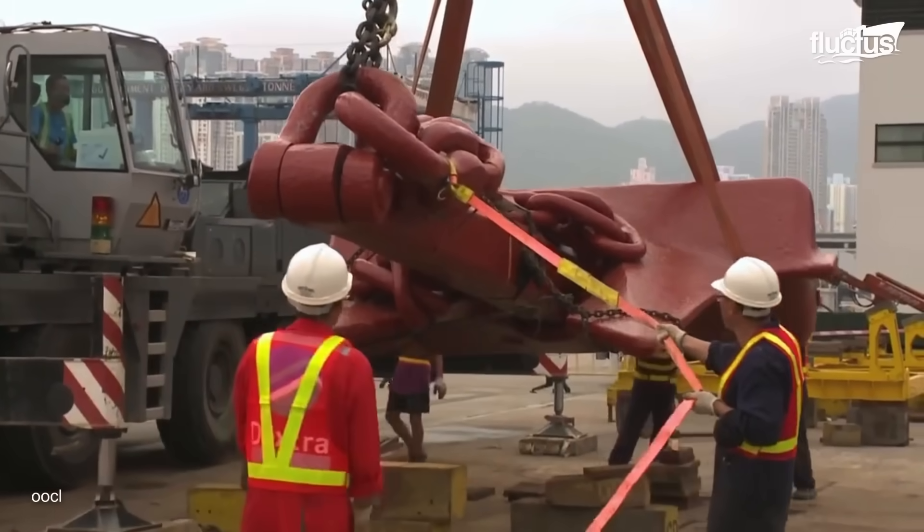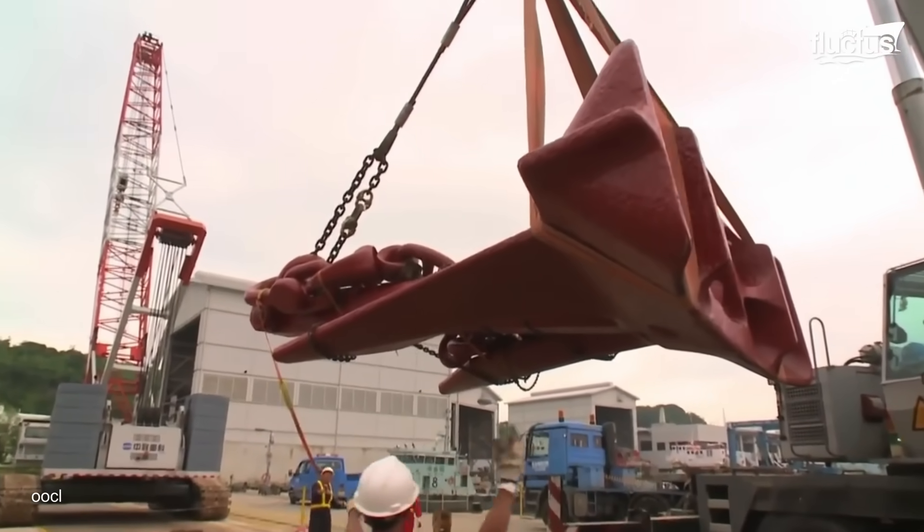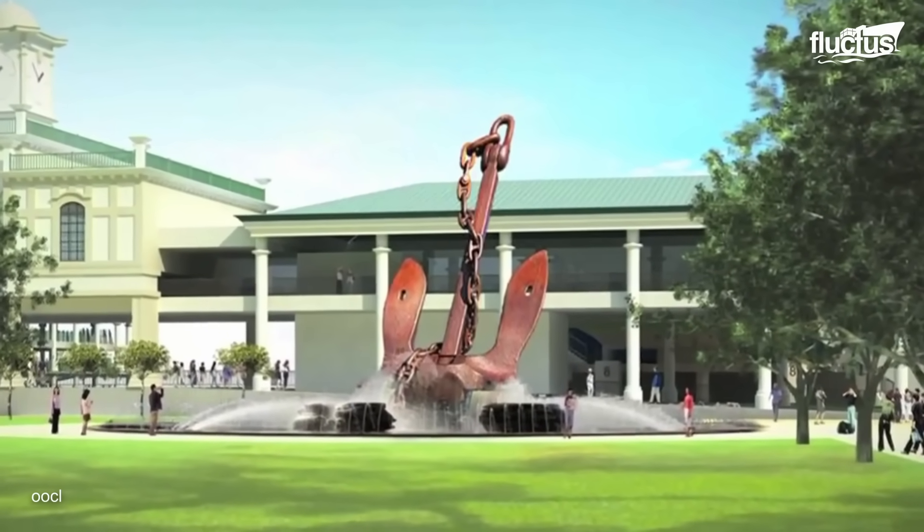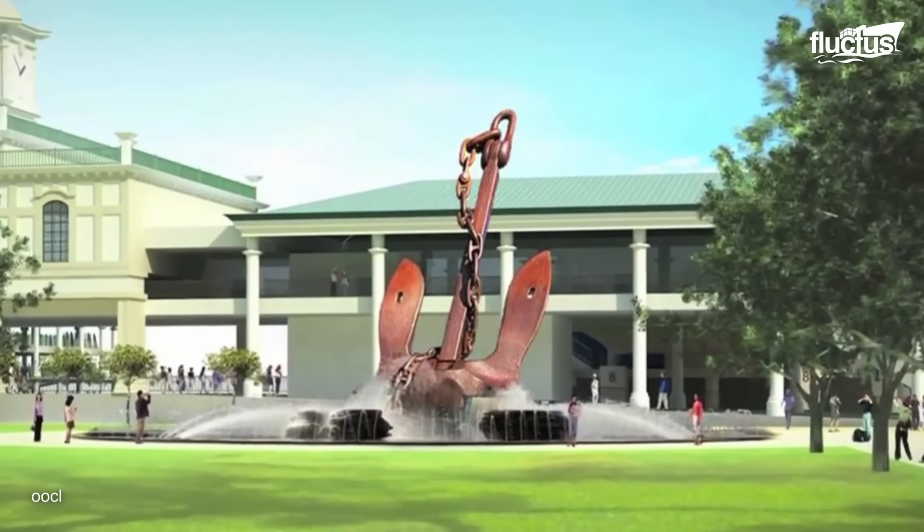Although the ship was scrapped in India in 2010, its anchor was transported to the Hong Kong Maritime Museum and remained a testament to the incredible engineering feats of the past.